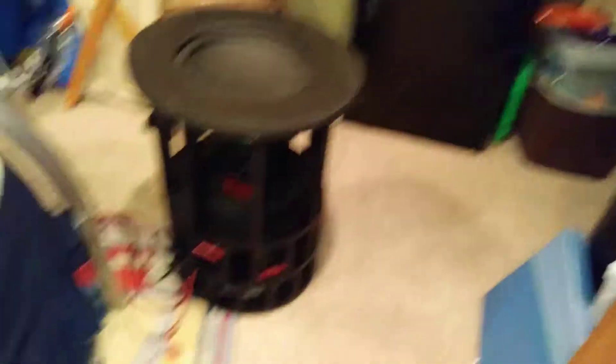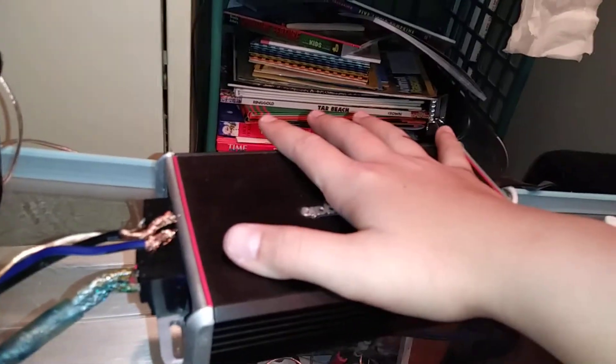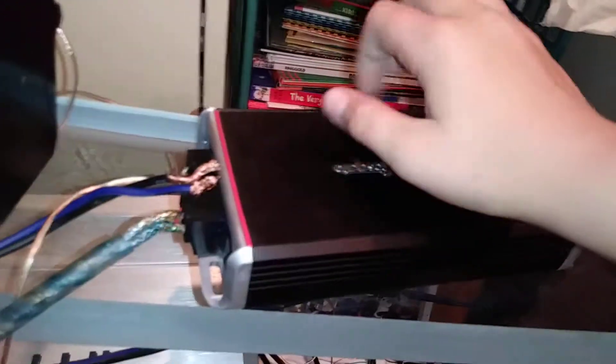We have the sub here — you see this guy right here? That's like the second time I've used my foot in a video to point at something. And we have this guy connected to my little teeny miniature Rockford Fosgate amplifier, which is probably the cutest little thing I've seen. Just to show you the size of this — look at my hand. It's tiny.